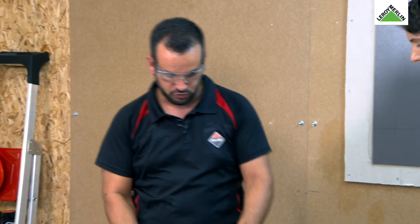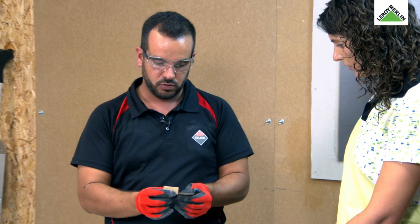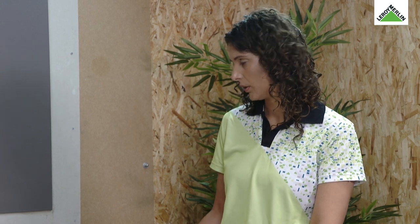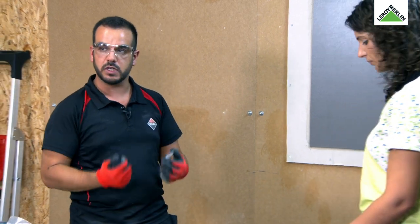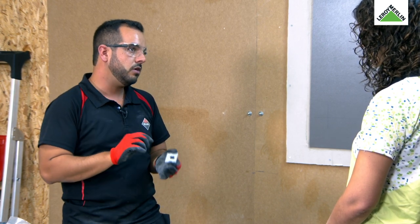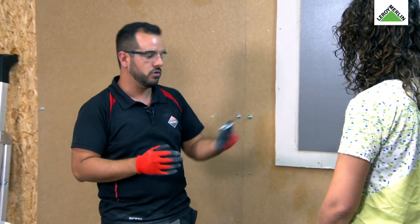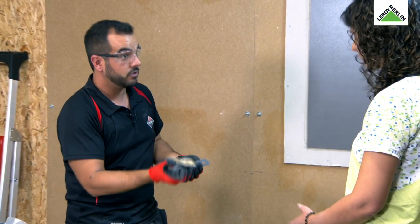Quando removermos o sistema, vocês vão ver que ele ou descola um bocadinho, ou acaba por enrugar. Se quisermos fazer outro furo, é para isso que temos vários adesivos — a opção das recargas também tem esse sentido. Retiramos esta primeira película e colocamos — isto tem aqui o formato para aplicarmos a nossa peça. Aplicamos bem.